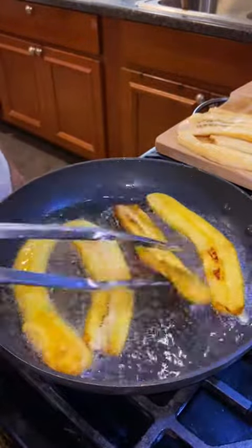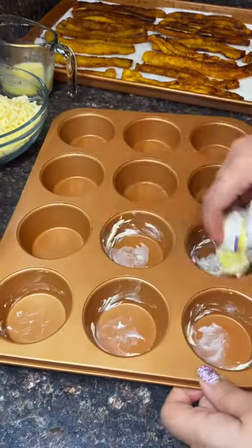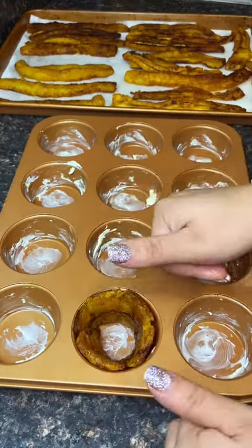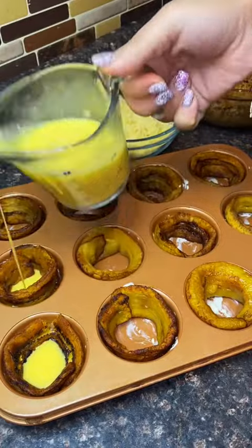What you'll do is grab a sweet plantain, cut it vertically, and then fry it two to three minutes on each side. Then you can put some butter on your cupcake pan, and look how they just perfectly fit inside the cupcake pan. You're gonna grab some egg and put it at the bottom.